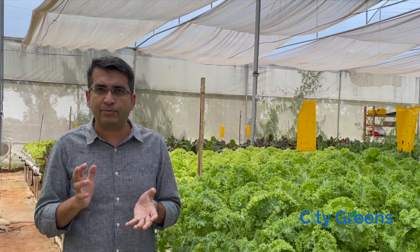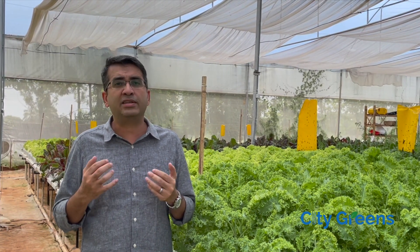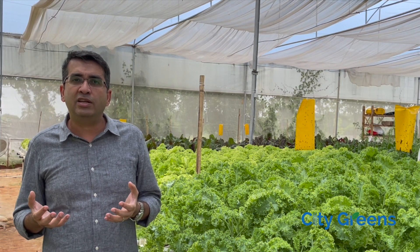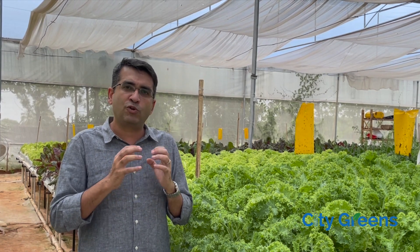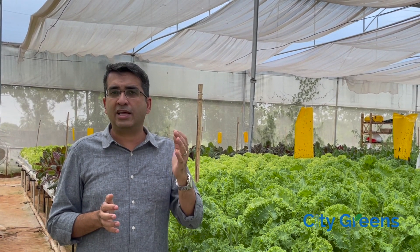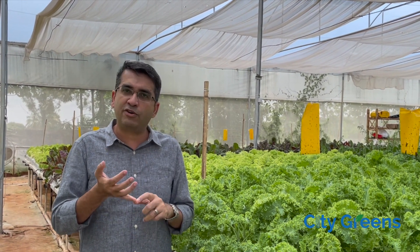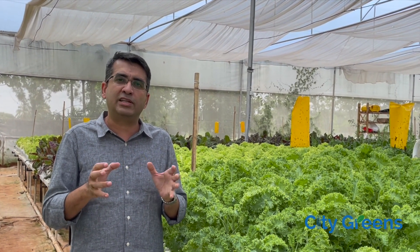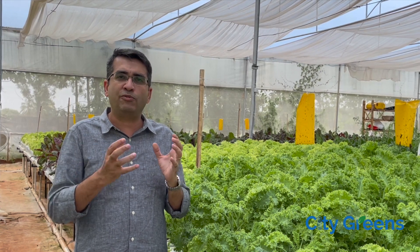Let me give you some geographical examples. If we talk about Bangalore, it rains frequently here, so a flat roof shade net house without rain protection is not a good choice. You can go for a naturally ventilated poly house as we have done, or also go for a climate control poly house if you want to grow off-season crops during those four difficult months and increase profitability. Moving to the western belt — Gujarat, Rajasthan — which are warm and dry, you can go for any of the three kinds: flat roof, climate control low height, climate control high height, or naturally ventilated for hardy Indian crops.